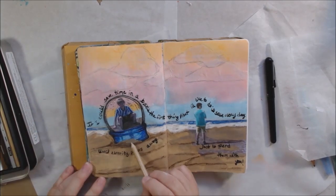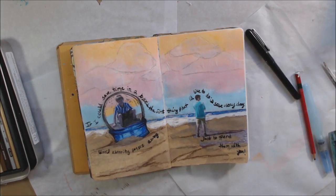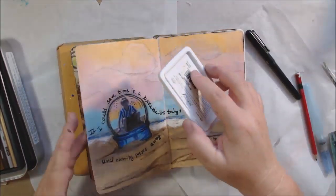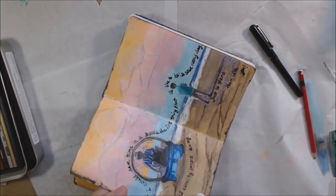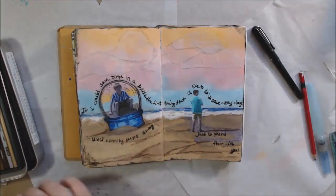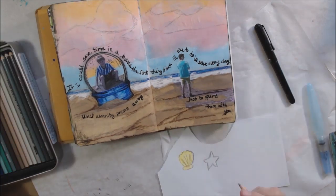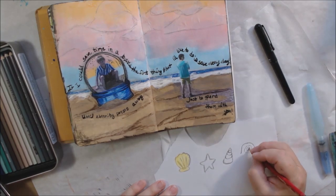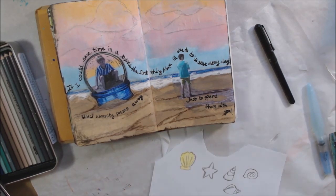I decided that one little section needed something lighter, so I brought in a lighter color in the part going over the bottom of the snow globe. Then I went around the edges with a gray ink pad because I like edging — I overdid it a little bit though. I realized I need to bring in some light colors and more stuff, so I decided to draw some shells onto some paper, color them with the colored pencils, cut them out, and put them on the page.